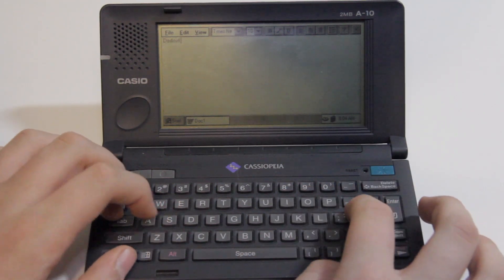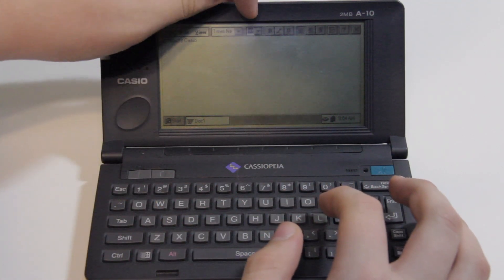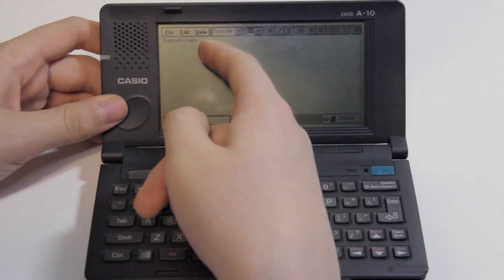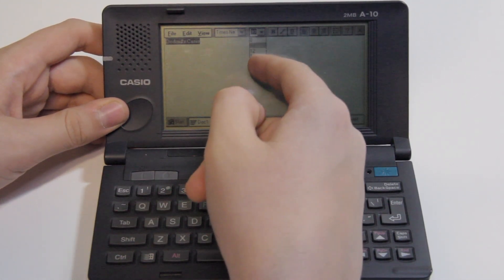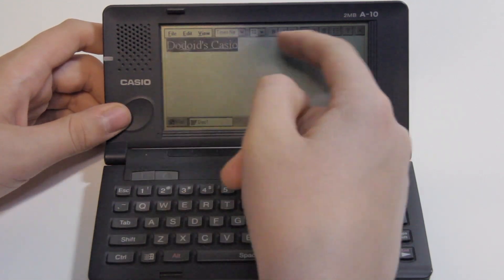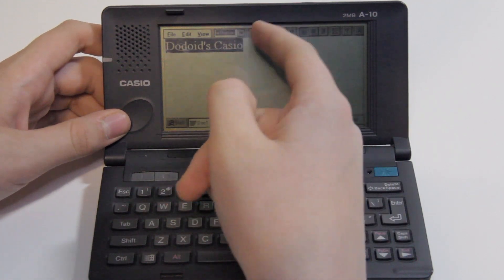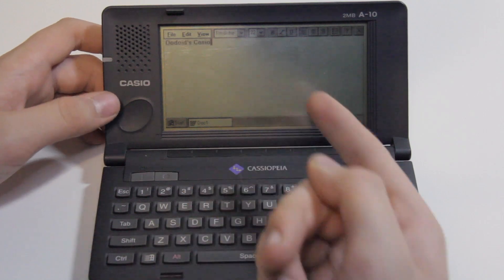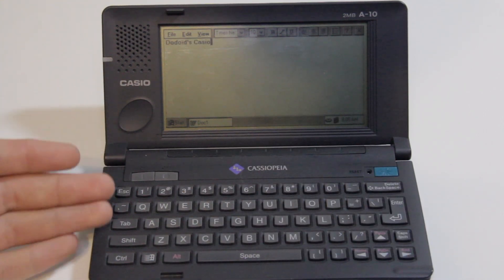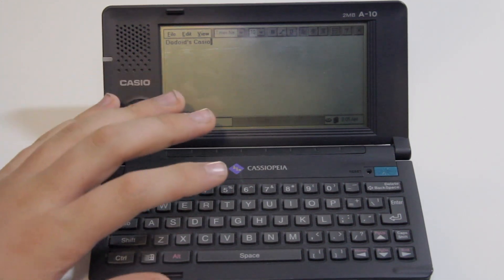So we can type — "Dodoids... Casio" — I'm not going to bother typing Cassiopeia. And it does have things like font sizes, so if we select the whole thing — it is touchscreen — and very carefully try to touch 22. There we go. And we do have some features like Bold. So it is a pretty decent little Microsoft Word. I think that was one of the major things people tried to sell these for back in the day — if you're a businessman going on trains and planes all the time and you need to work on your spreadsheets, I think they really tried to sell Cassiopeias to people like that.